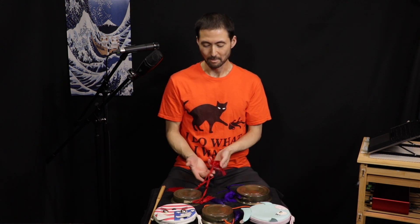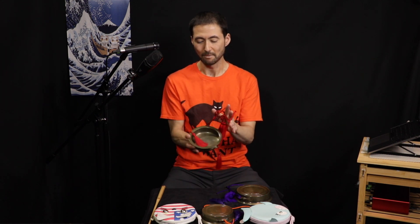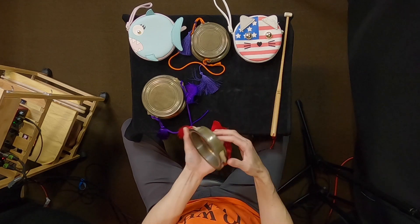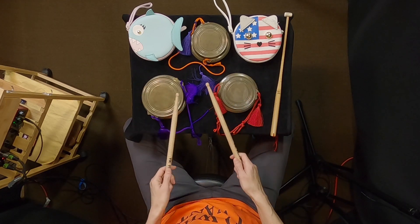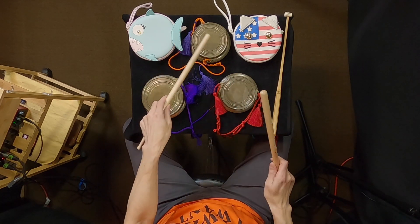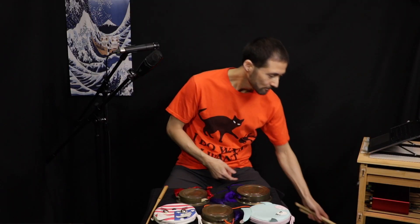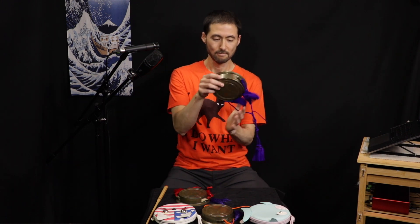Check out my blog post all about the atarigane rope, string, and knots — you can make your own. A lot of times it's mainly for decorative use, although it can be useful if you want to hold it by the string and play it that way. A lot of people might just put it on a table and play it. This is a common way to play with some kind of sticks on a table. Usually I'm holding it either in my hand — atarigane, edobayashi style — or holding it by the string and playing it that way. Those are the two ways I generally play.